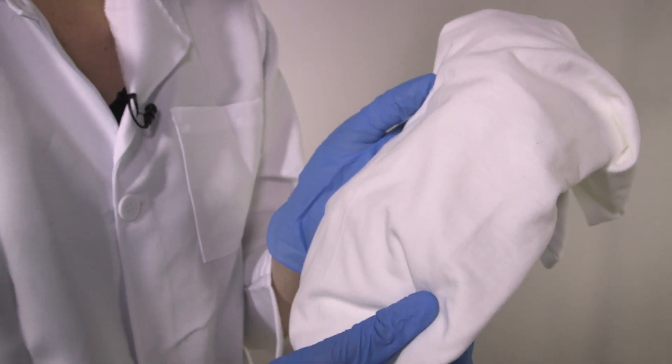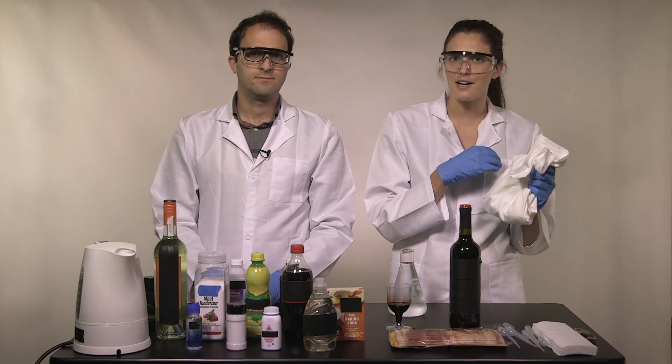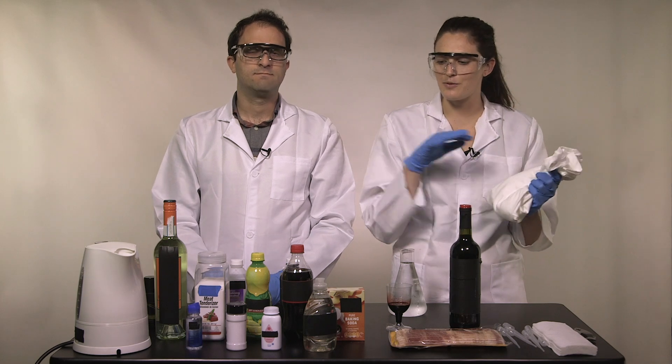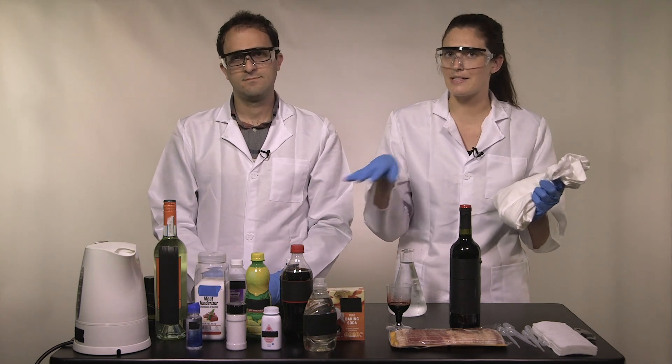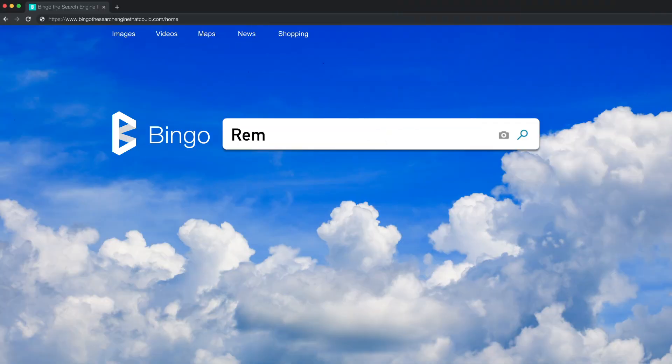For today, we will be using a 100% cotton t-shirt. Keep that in mind because whatever you get a stain on might not be 100% cotton, so these results will not necessarily behave the same way. Also, they might destroy your shirt — you don't want that. Let's dive right in.